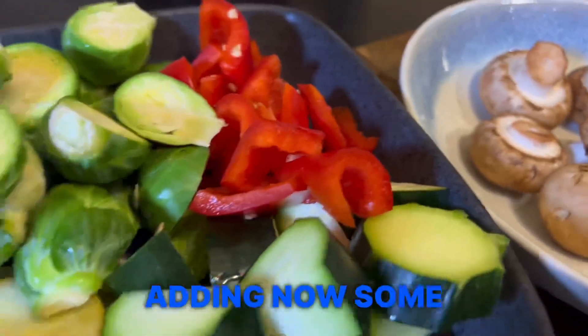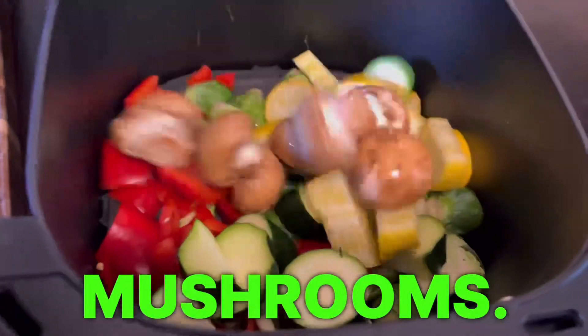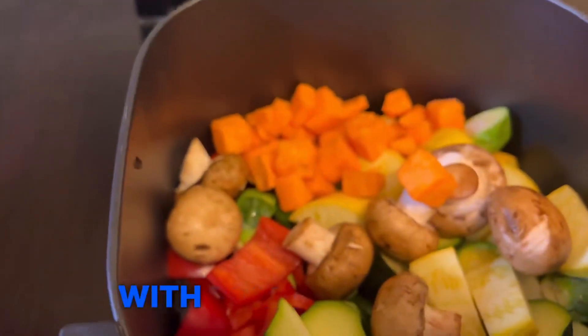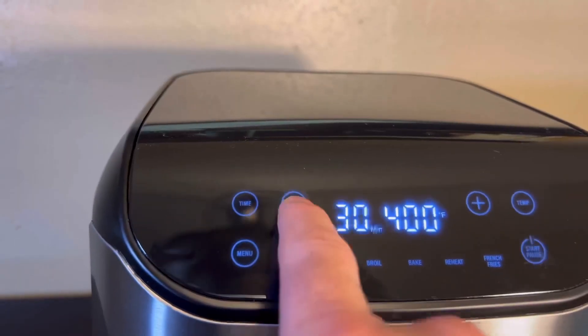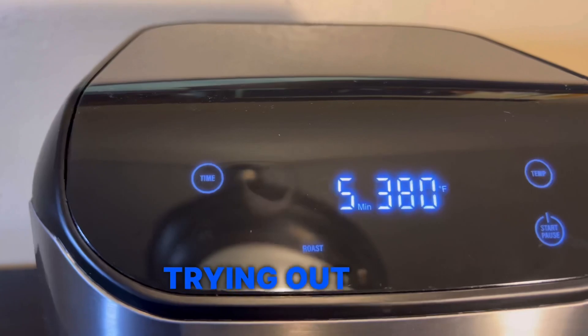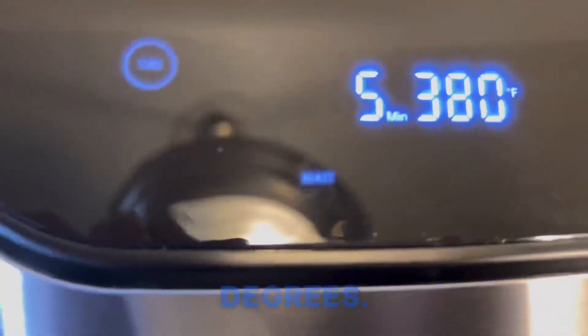Adding some baby bella mushrooms — everything going into the pan with some pre-diced sweet potatoes. Trying out five minutes at 380 degrees.